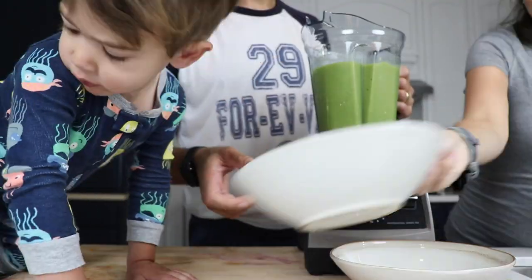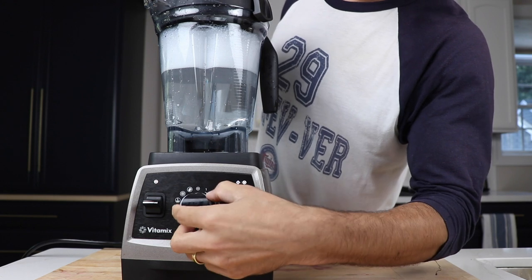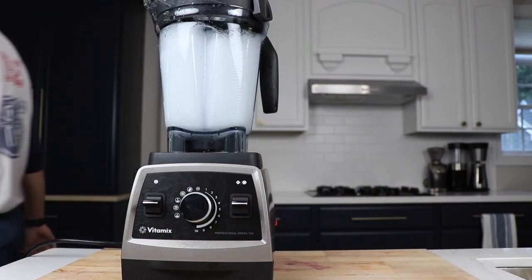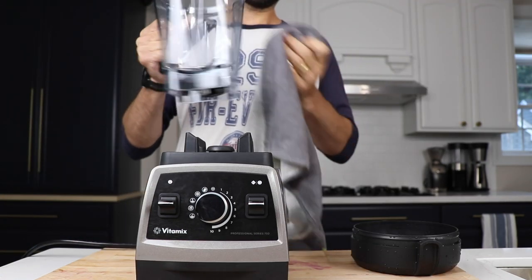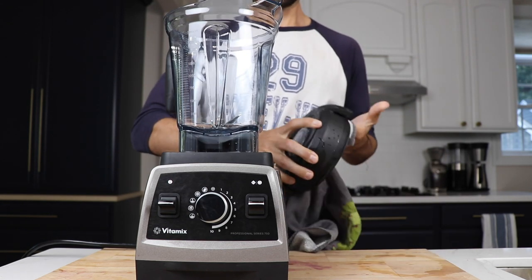The pearl gray looks really nice with a big green smoothie. And you can't do a Vitamix demonstration without the cleaning cycle — warm water, couple drops of soap, let it run, walk away, eat your smoothie bowl. Subscribe to our channel if you haven't already, hit that bell to get notified, and if you appreciate videos like this, hit that thumbs up. Thank you so much for watching and we'll see you in the next one.